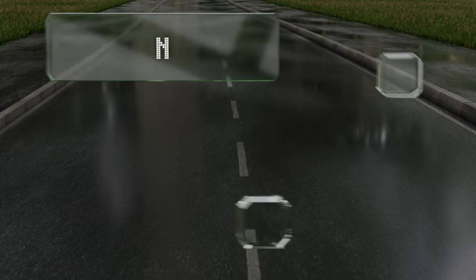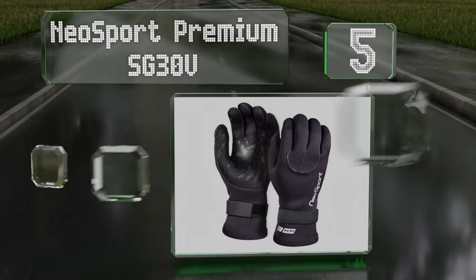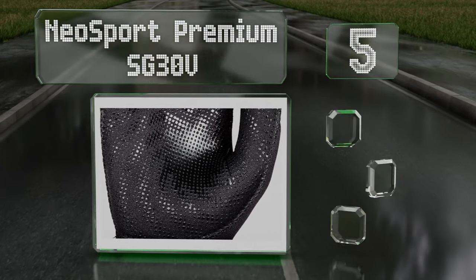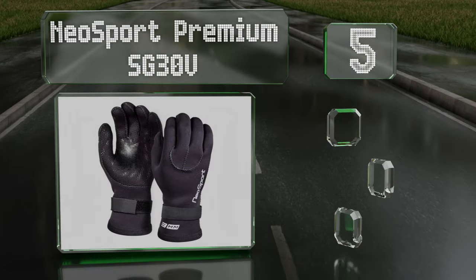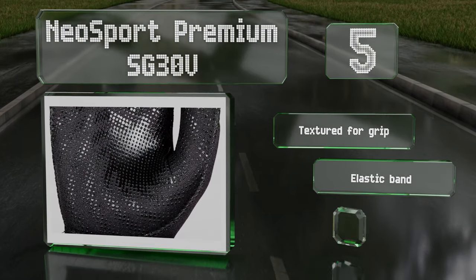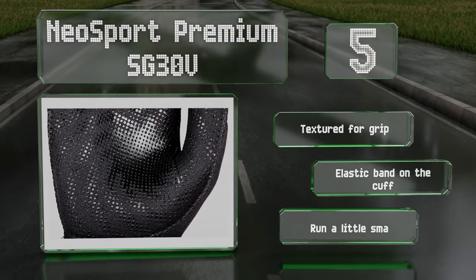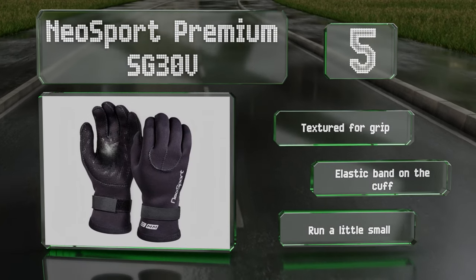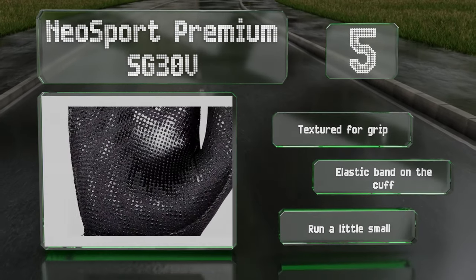Halfway up our list at number 5: the NEO Sport Premium SG30V come in 3 and 5mm thicknesses, so there are options for moderate and temperate water use. The seams are both sewn and glued to ensure they maintain their integrity through plenty of use. These are textured for grip with an elastic band on the cuff, but note that the sizes run a little small.